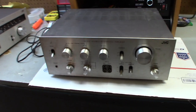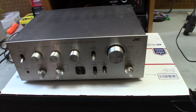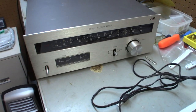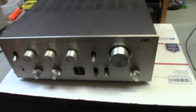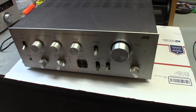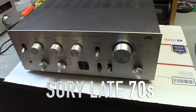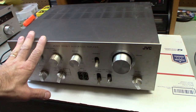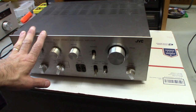Hey guys, thanks for tuning in. Today we're going to be talking about cleaning the components in your stereo. I picked up a couple of cool vintage JVC tuners and amplifiers at a local thrift store. They're from the 80s, they work perfectly, and were $30 a piece — a good deal. I think I can sell these for about $150 to $200 for the pair, maybe more.